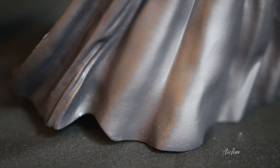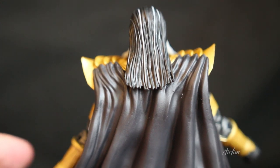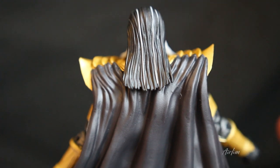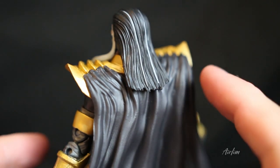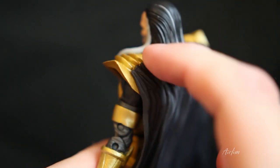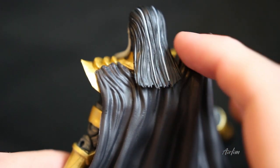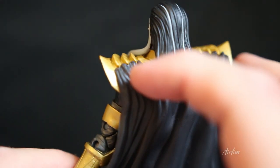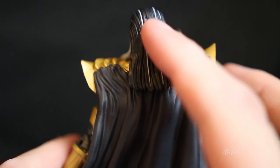I want to quickly show the cape — I feel it should be more material-based because it completely hides the back of the figure. This is what it looks like from the side — you can see how the cape molds in with the shield, which is kind of cool. One thing I've noticed is when you take it off — which you have to do to place it back in the box properly — you have to really match up the connections carefully to get the cape to work properly.